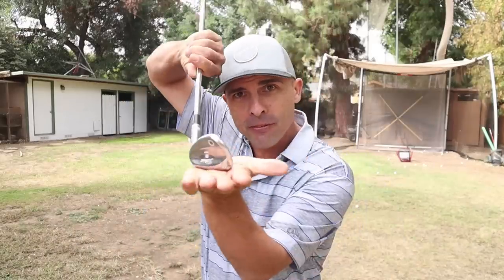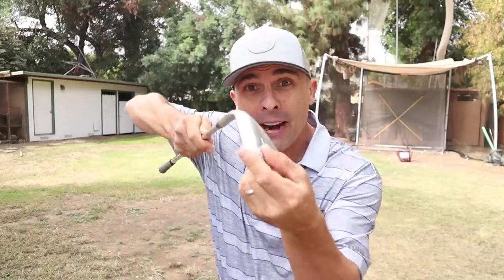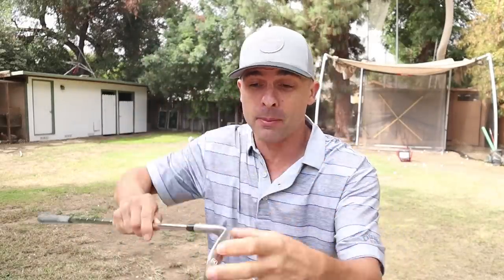So there you go, that's the shot. We're shutting the face, we're aiming left, we're taking very little bounce on the bottom of the club so that we can get through that tough hard-packed lie. Let me know what you think — give it a shot, hit that like button, comment below, let me know how it's working for you. Subscribe to the channel if you haven't done so already. Thanks for watching — I love you guys, see you in the next video.